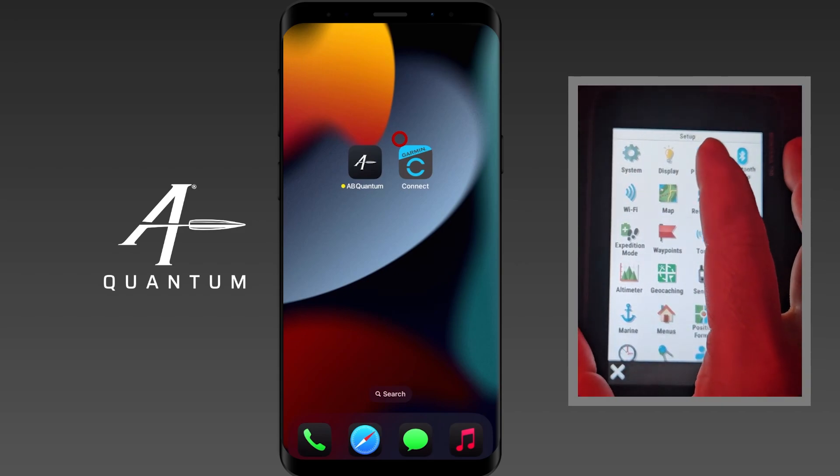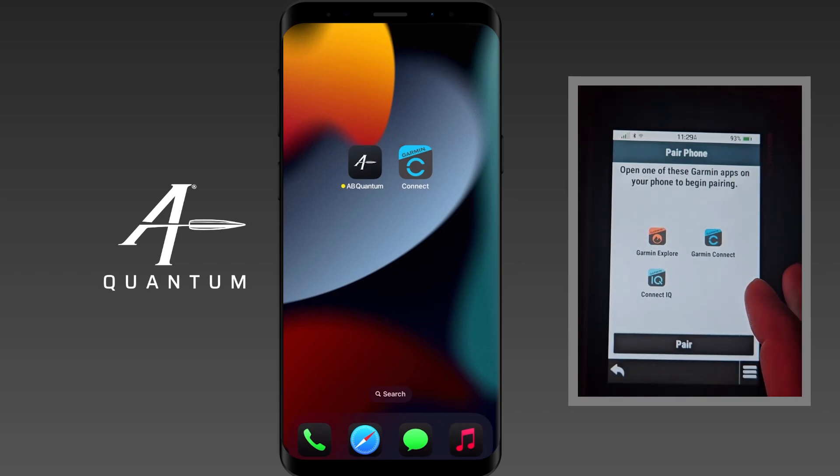You can see here it says we need to have one of these apps on our phone, tablet, or device first: Explore, Connect, or Connect IQ. I'm going to start with Garmin Connect — that's really what I recommend. Download and have Garmin Connect already installed. You can see here on the phone that Garmin Connect is ready to go.